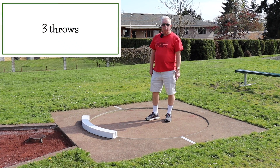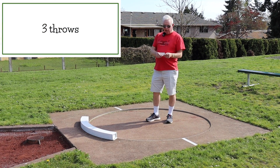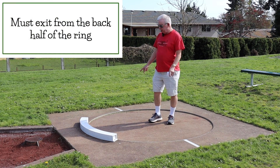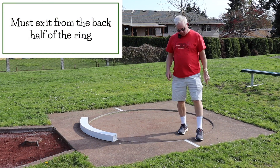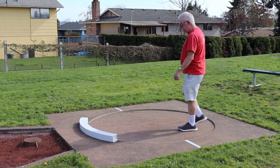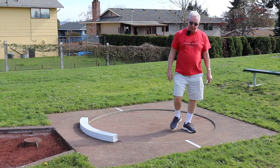In the shot put, you're allowed three throws. The key thing to look for, first of all, they must enter and exit in the back half of the ring. This particular ring has a little hash mark here. So when you enter, you need to stay behind that, and when you exit as well.